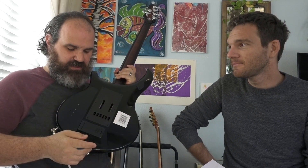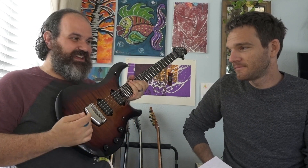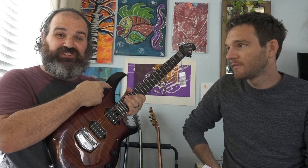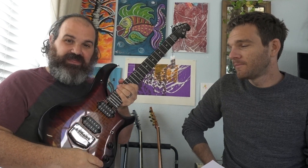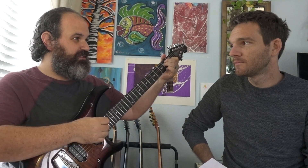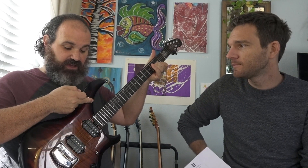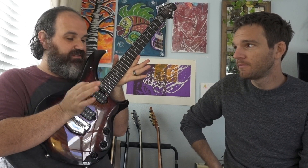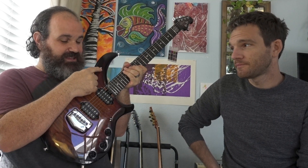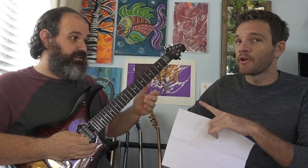The most important piece on the back is the batteries — double-A batteries — and they help control something we'll get to. When you plug in, a light flashes to let you know it's ready to go. So when this switch is in the up position, it activates the piezo pickup, and this volume knob down here is dedicated to the piezo pickup volume only.